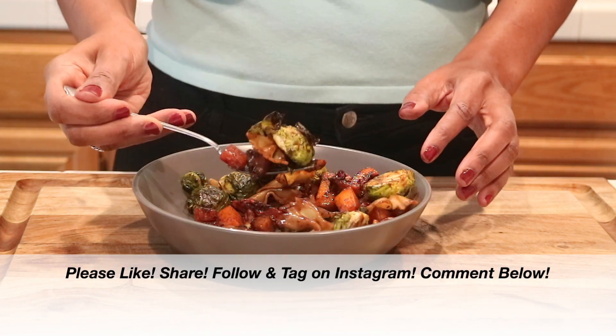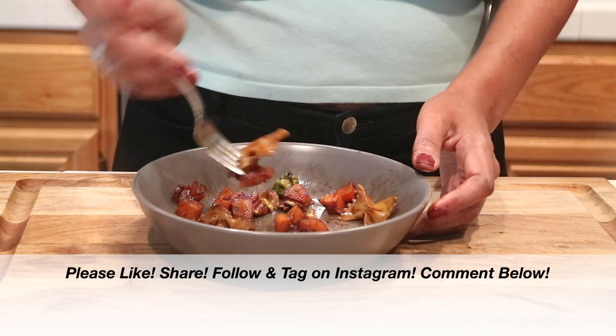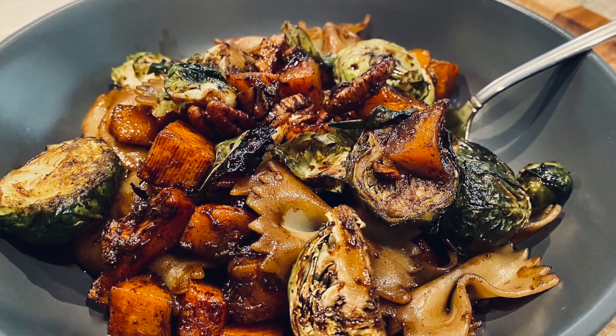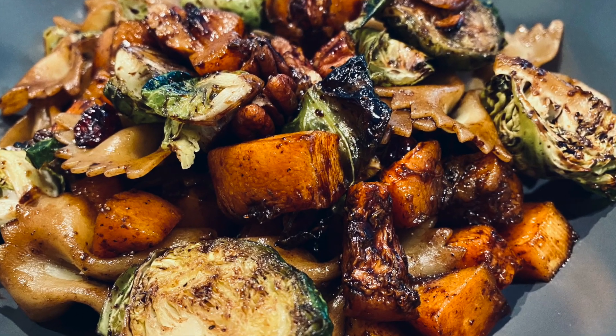If you enjoyed this video, please give it a big thumbs up — I'd really appreciate it. Share it with everybody you know, follow and tag me on Instagram, and if you give this recipe a try please let me know in the comments below. Don't forget to subscribe by hitting that subscriber button, and click that box to see another video. Thank you so much for watching — I love and appreciate you all, see you very soon. Bye bye!